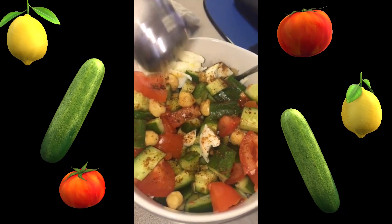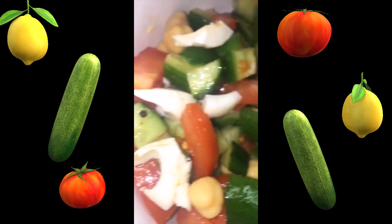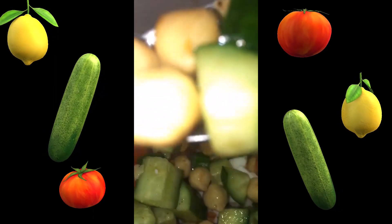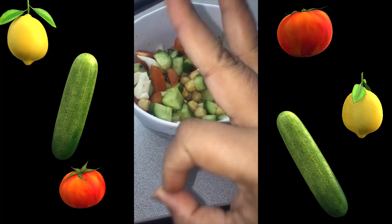It's a combination of chaat masala and red chili powder — mix it good. You can add any dressing, like salad dressing, or you can add lemon or vinegar if you like. I like it this way.